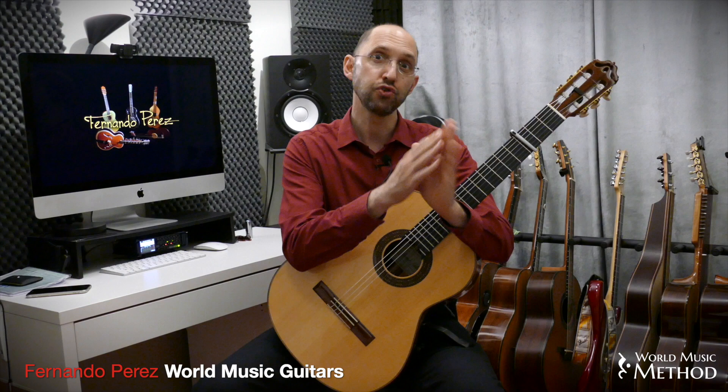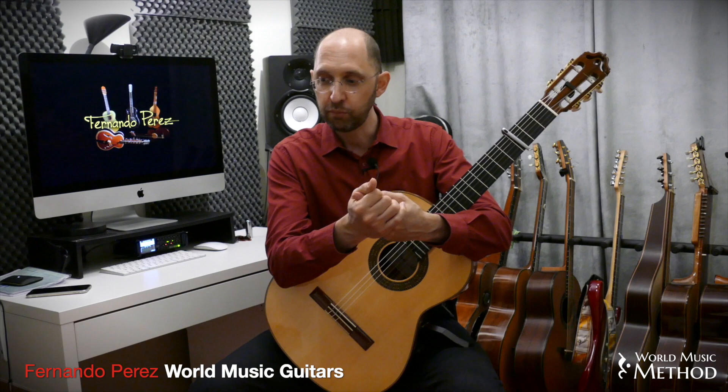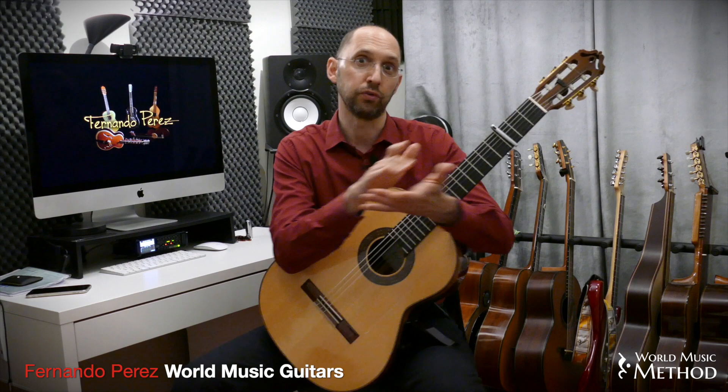So we have a seven-eighth like this one, which in European tradition goes one-two-three, one-two, one-two. In Bulgaria, they would say the one-two-three is long, and the one-two groups are two shorts. So it would be: long, short, short — long, short, short — long, short, short.